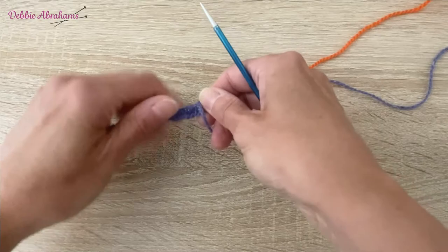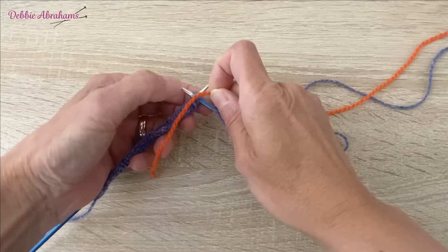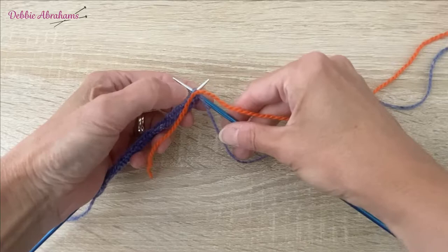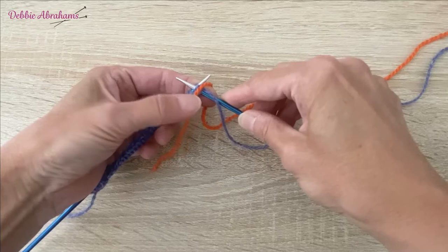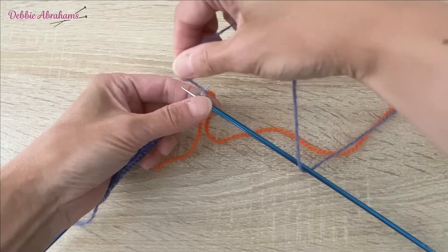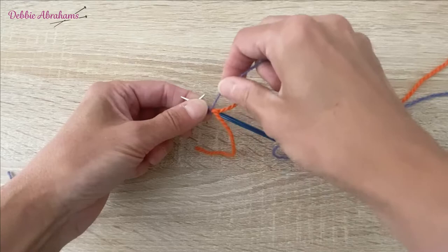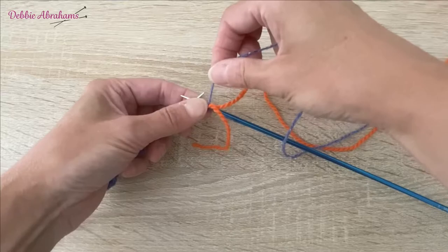So let's get going with row two. At the beginning of this row I'm going to join in the coral yarn. Even though I don't need it until the fifth stitch in, I'm going to join it in so it's ready to use for stitch number five. I'm laying the coral over the top of the right hand needle, then as I go to purl the first stitch using iris it just catches it in. It's loosely caught in but it's enough for it to be held securely until I need it on stitch number five.